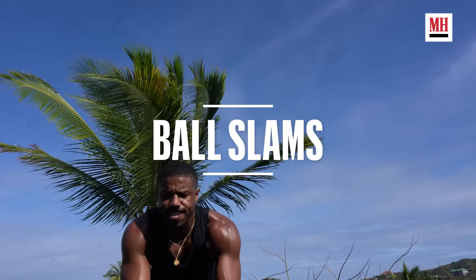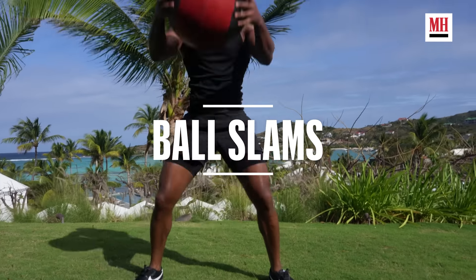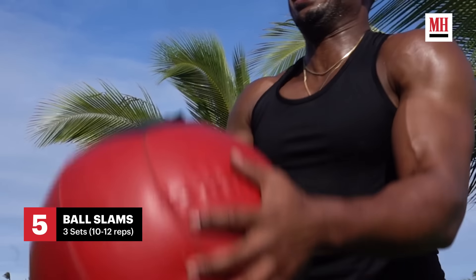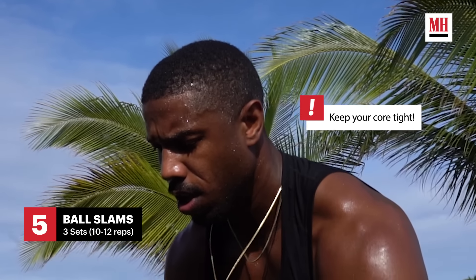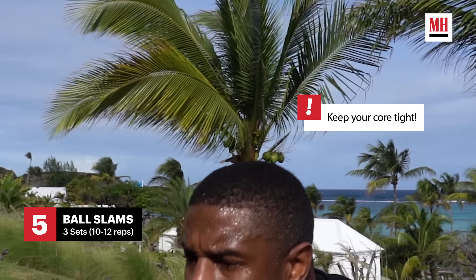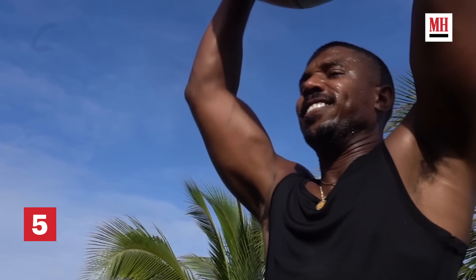Just got finished doing a little mini circuit on the dumbbells — curls and overhead press. Now I do some ball slams and then the battle ropes. Ball slams are definitely something I really enjoy doing. It really allows me to let out a lot of aggression — it's kind of therapeutic. Once you find the rhythm of picking the ball up, stretching out, and just throwing it down to the ground as hard as you can, over and over again, you start to find the rhythm and it just feels good.